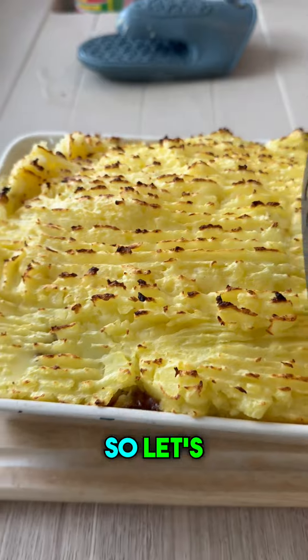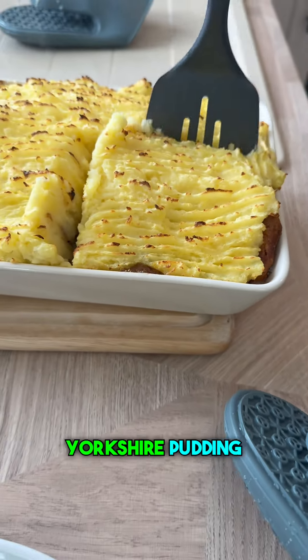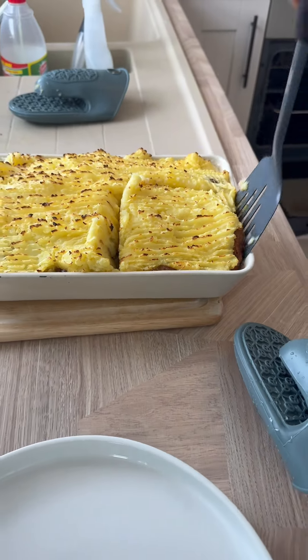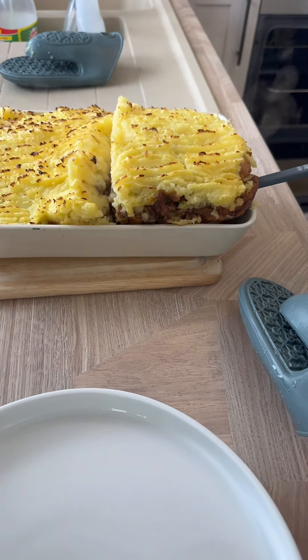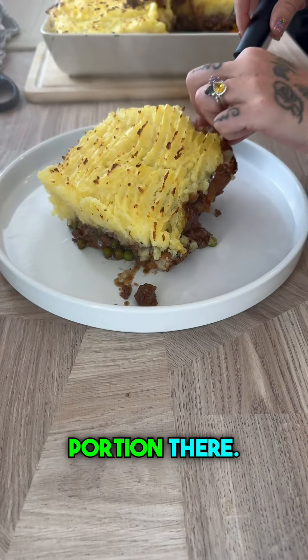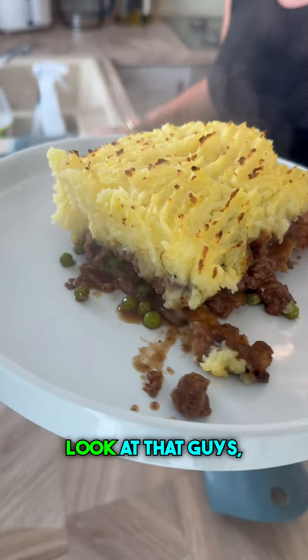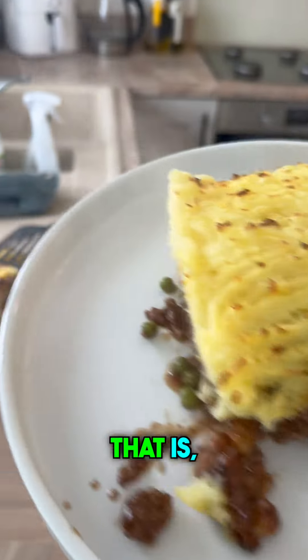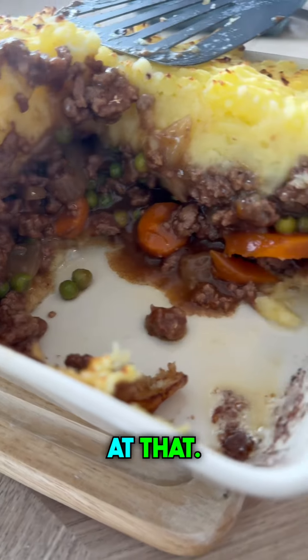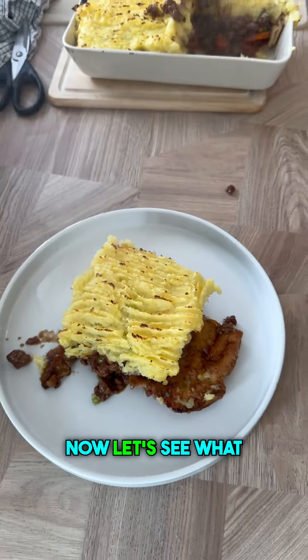Right, let's dig in — don't forget we've got the massive Yorkshire pudding under here as well. Look at that massive portion — definitely enough for four people. What a savvy meal that is! Right, let's give it a try then, let's see what it's like.